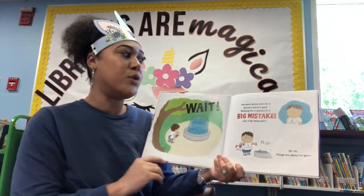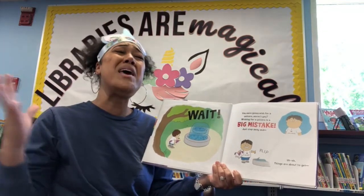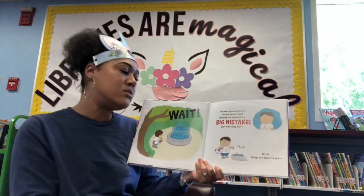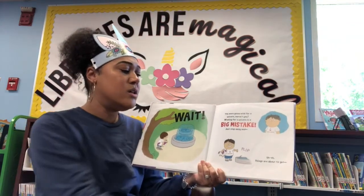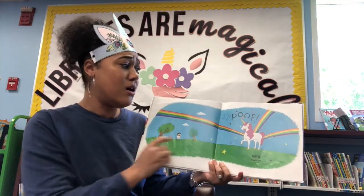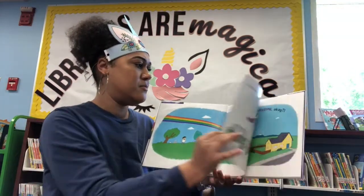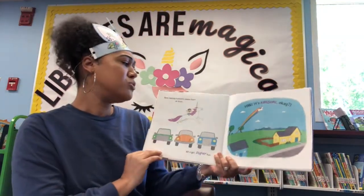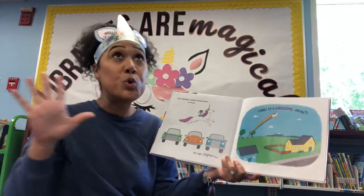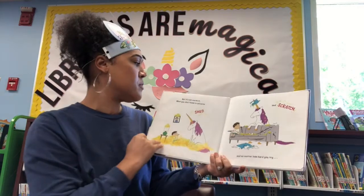Wait — you were going to wish for a unicorn, weren't you? Wishing for a unicorn is a big mistake. Just step away. Things are about to get ugly. Trust me. What happened? It's a beautiful unicorn — what could be so bad about that? Sure, having a unicorn seems fun... at first. Super fun. It's awesome. But it's not worth it.